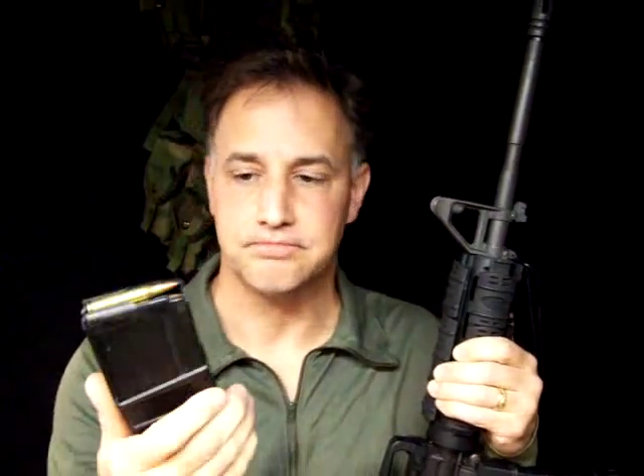You have your AR-15 rifle, you have extra magazines, you have ammo — but how are you going to deploy this in the field if you're in a crisis situation? We're going to look at some different load-bearing ways to carry your ammunition and to have it readily available if you ever, God forbid, need it.